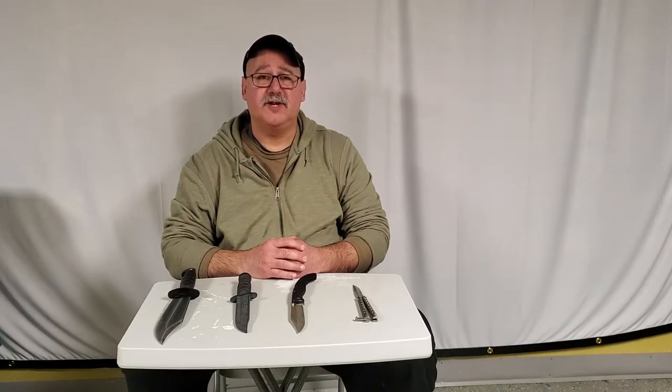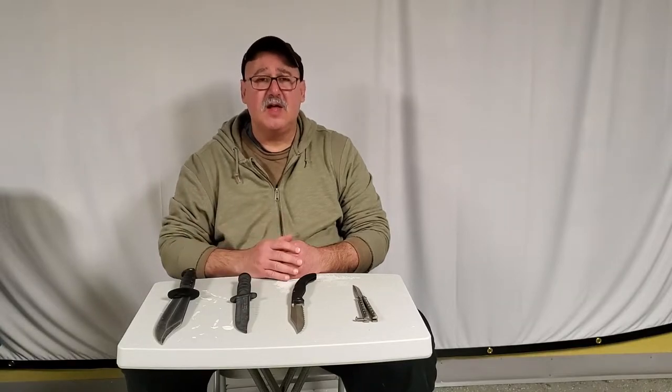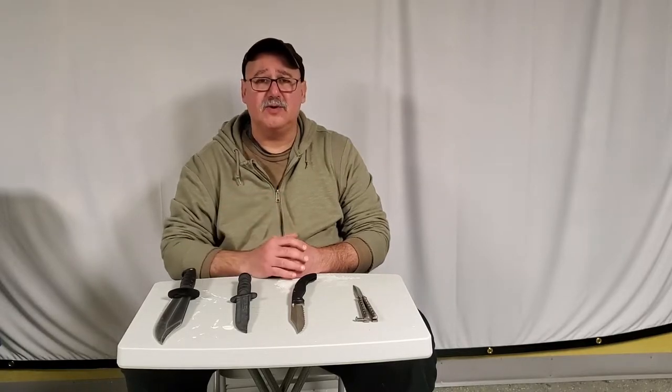Hi guys, Tuan Boe McGrath here from Piquita Tertia International. I wanted to speak to you today a bit about which grip to use with different knives for self-defense purposes. Different knives require different grips to be used effectively. So let's zoom in here a little closer so you can get a better look and we'll talk some more.